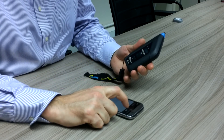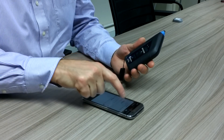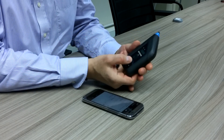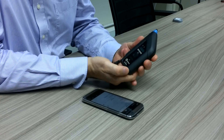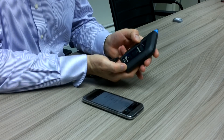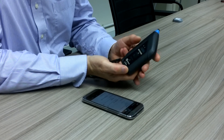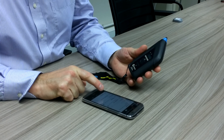We start off by turning on the Bluetooth function of the phone and press scan for devices. We will now press and hold the lower button of the RFID 500, which is the power button, and we will see the green light appear and we will see the unit appear as one of the available devices.